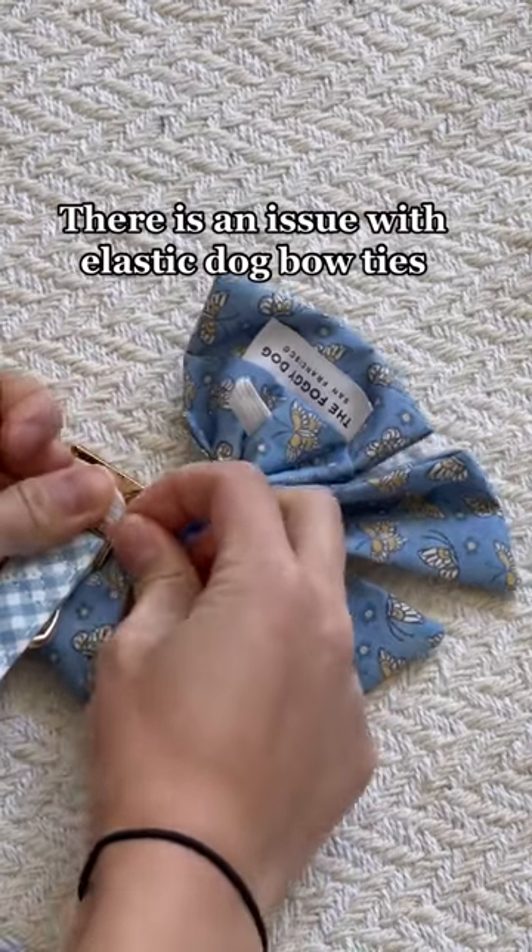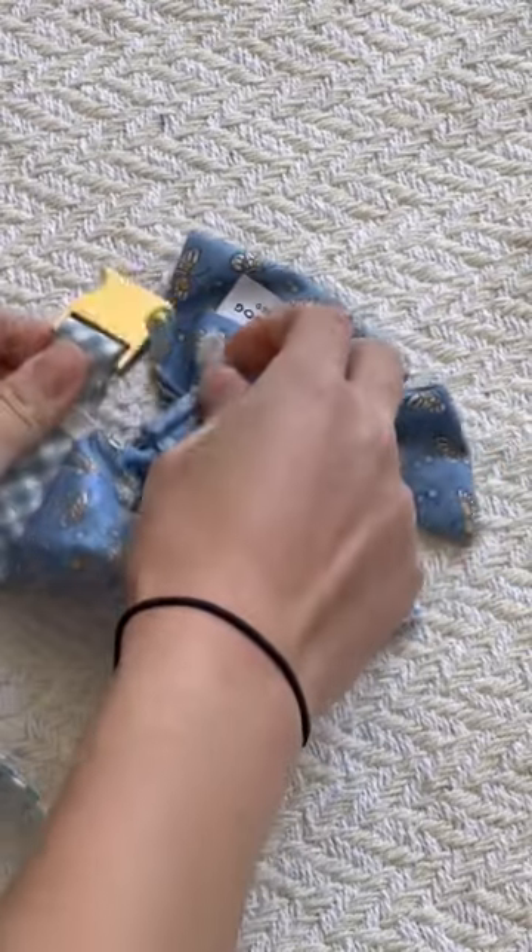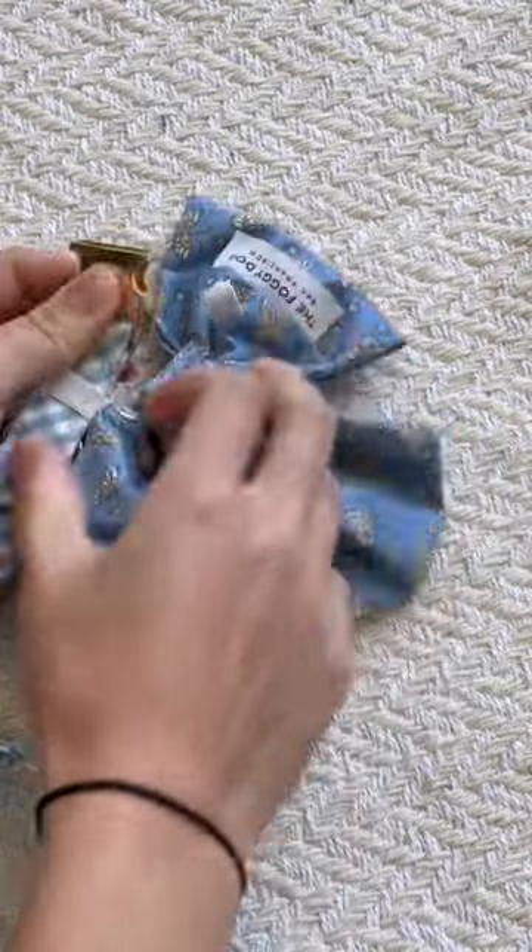There is something wrong with elastic dog bow ties. You have to take the collar off each time, slip on the bow tie, and also take it off — it's just so much work to dress up your pup. Not to mention the amount of times the elastic slaps my fingers.